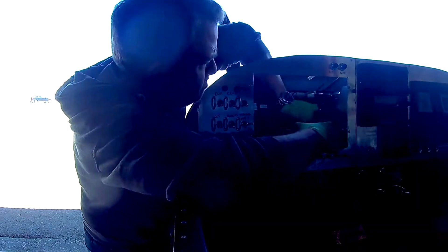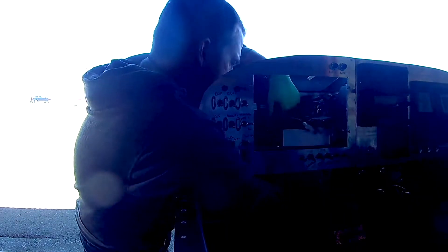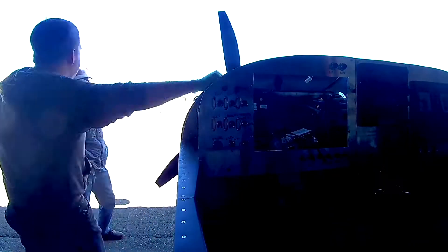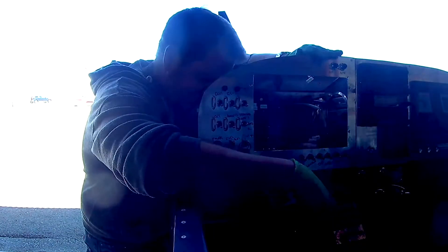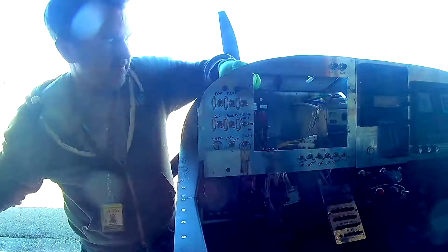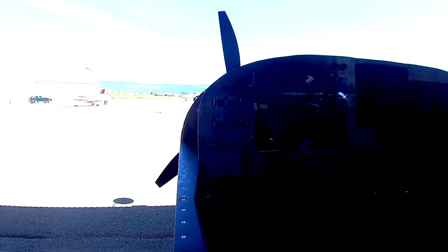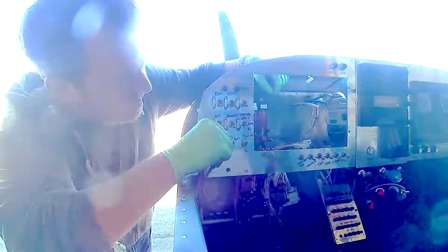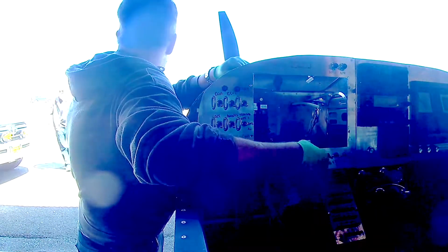I'd like to thank my director of photography for pointing the camera directly into a backlit field — thank you. So I've had to crank up the video a little bit with some adjustment.